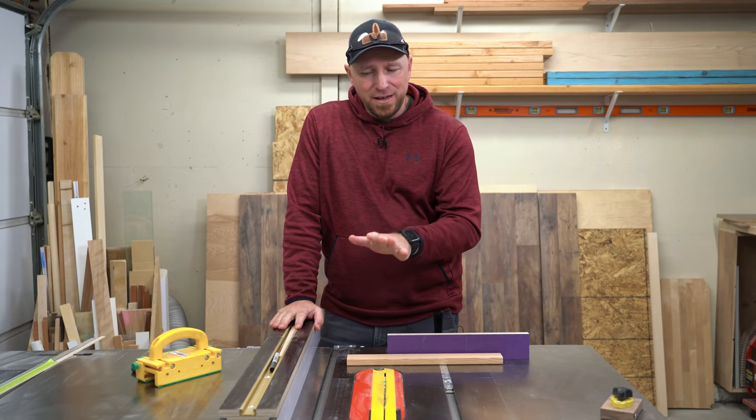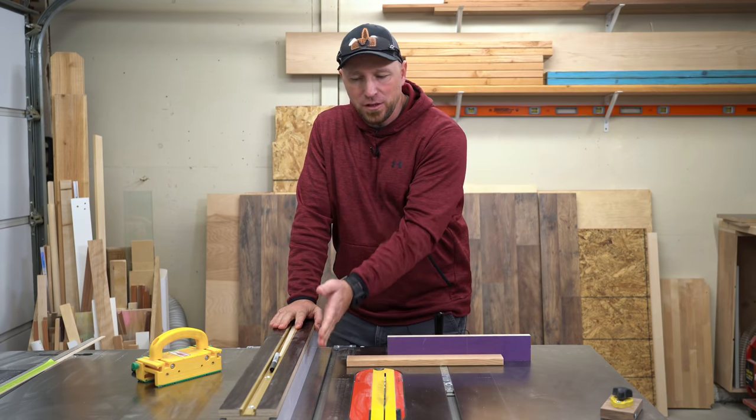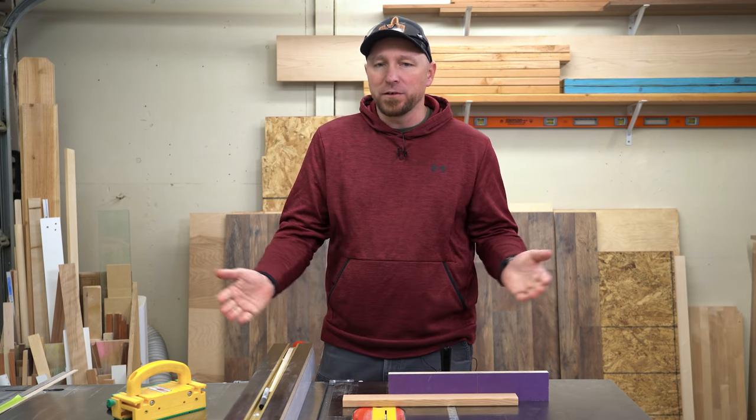Recently we've had quite a few comments on what I think is a commonly misunderstood and highly controversial practice here at the table saw, and that's whether or not it's okay to use the rip fence and the miter gauge at the same time. So today we're going to take a look at this highly debatable topic and hopefully clear a few things up.